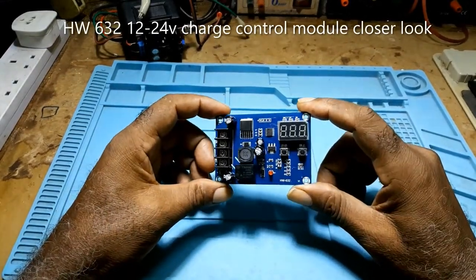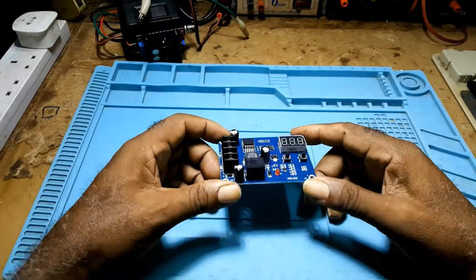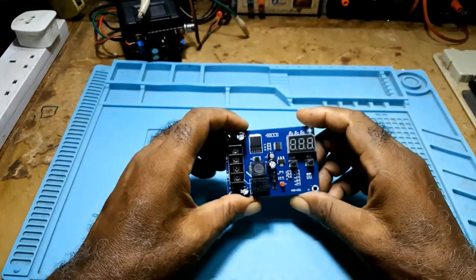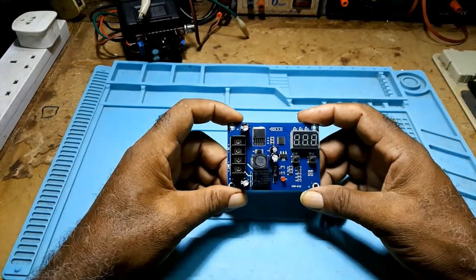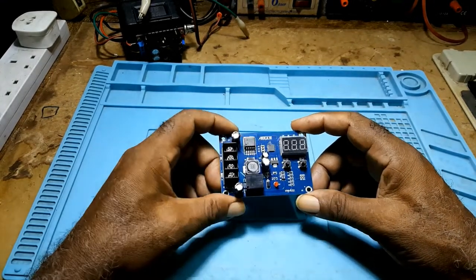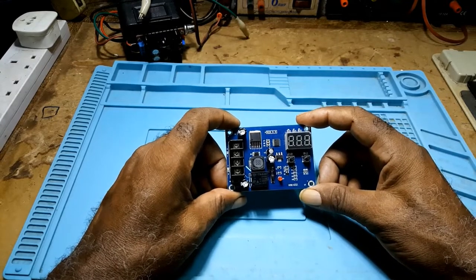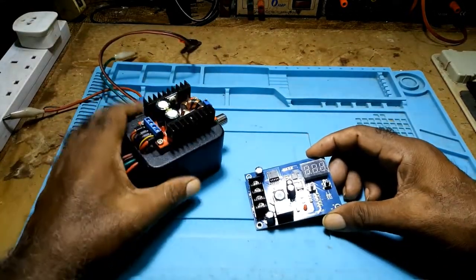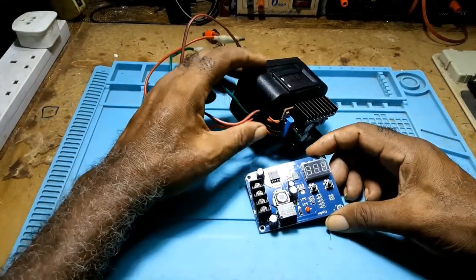In this video I'll be taking a closer look at this module — it's an HW632 charge controller battery protection board. If you have a 12 to 24 volt battery, this could be used with a solar panel, a dumb battery charger (not one of those smart battery chargers), or one of these buck converters. In a previous video I tried to use a buck converter but it didn't work — I'll explain the reason why.